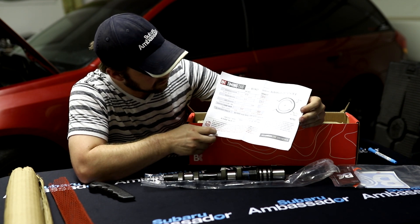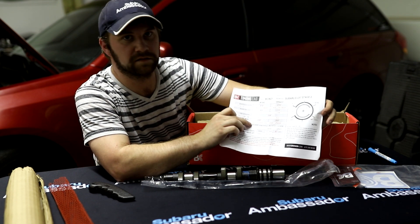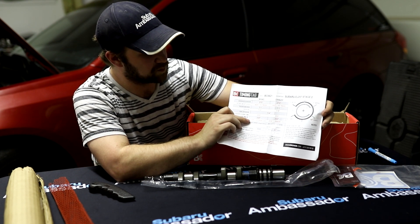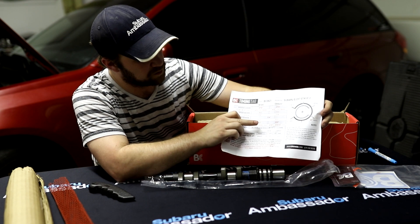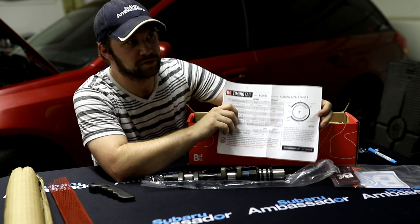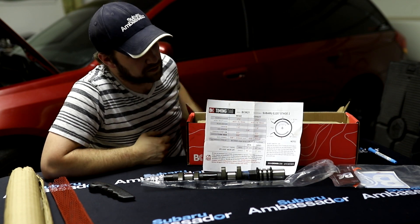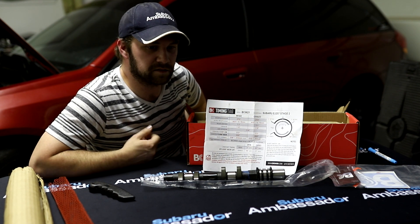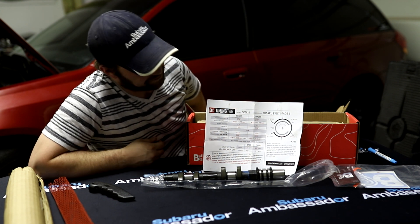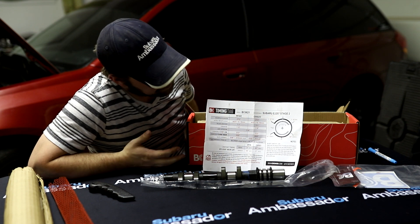Also very important on the cam card is valve clearance. When you build these, you don't clear your valve to stock spec — on the intake side it says 0.008 inches and 0.010 on the exhaust side. You want to make sure whoever is putting your heads together — whether it's you or someone else — has this card and this information, because they've got to lash your valves and if they're off that can cause issues.